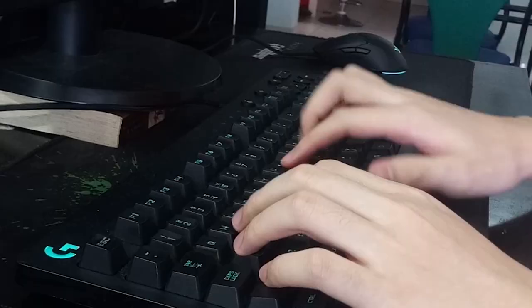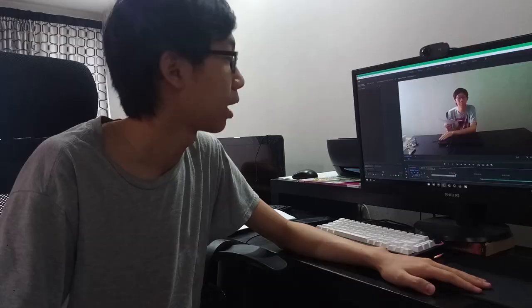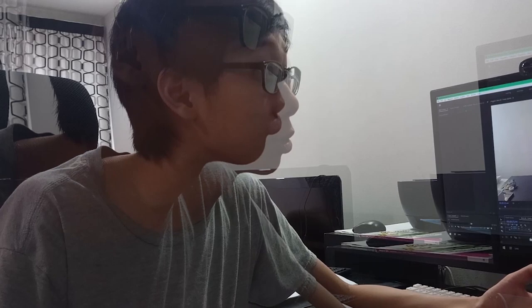As I used this keyboard more and more I started to realize why he got a better keyboard. One: it sounds horrible. Two: it feels like rubber, probably because it's made out of rubber. Three: it's a full-size layout, which means every time I try to aim my mouse to the left it always hits the damn numpad.